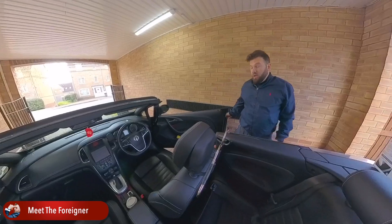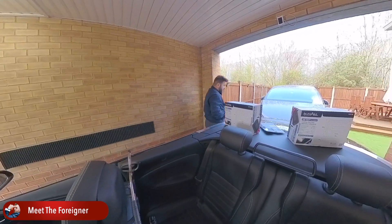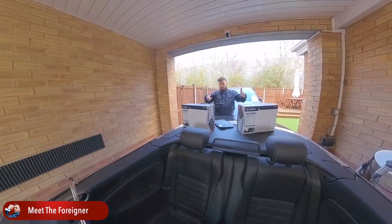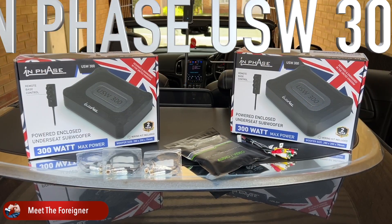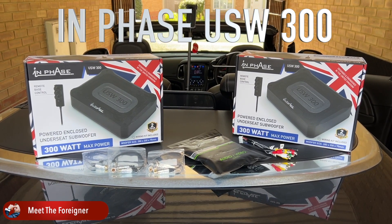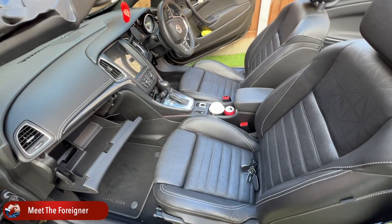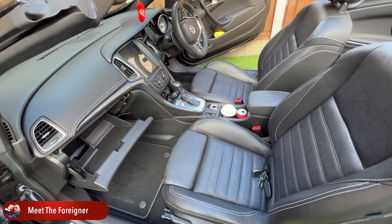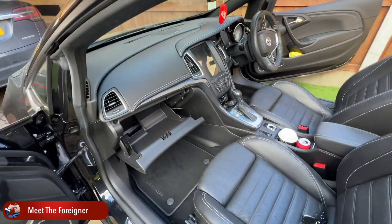But that's about to get fixed. This baby is here. So we're going to install the In Phase USW300 under-seat subwoofer and see the difference. Now we will have to run the main positive wire to the battery, which is located in front of the car.